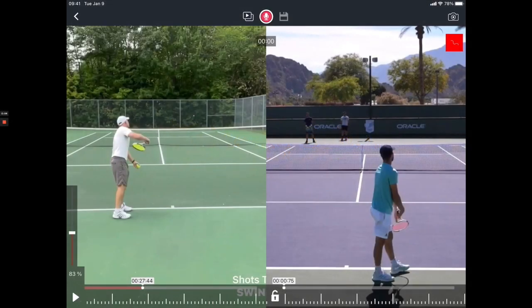Welcome everybody to another stroke analysis with me, Coach Micah. Today we're looking at a serve. This is Bob — he sent me some footage. If you want your own stroke analysis, go to the link in the description. You can order your own stroke analysis at any time and get it back within 72 hours, so you're ready to hop on the court and work on some of the things that we will see. Let's get started with Bob, and I have Dominic Thiem here on the right as a comparison.